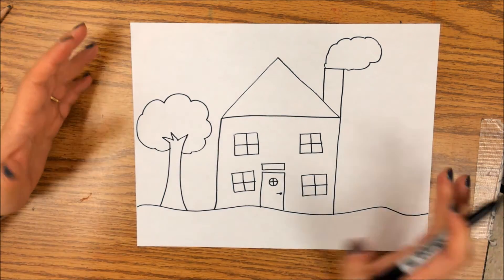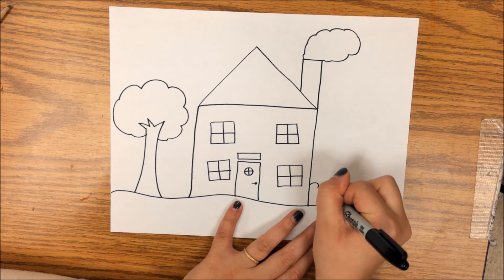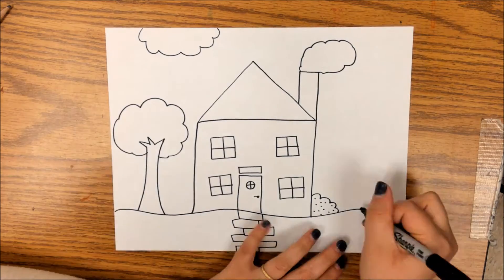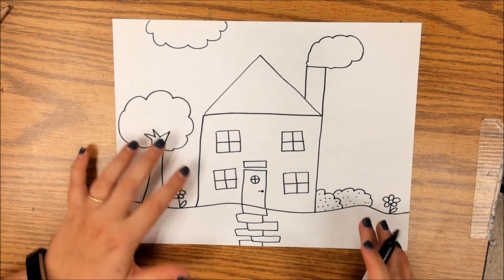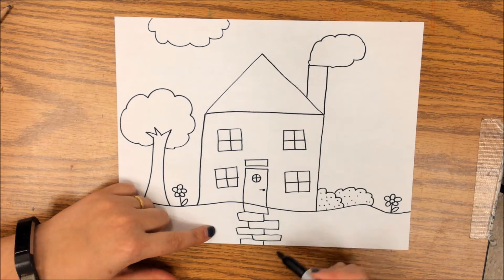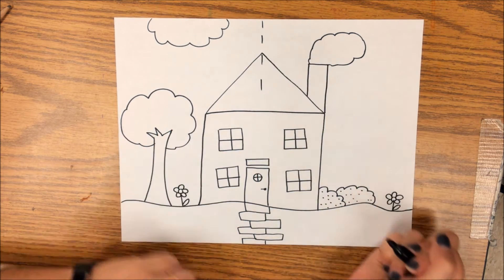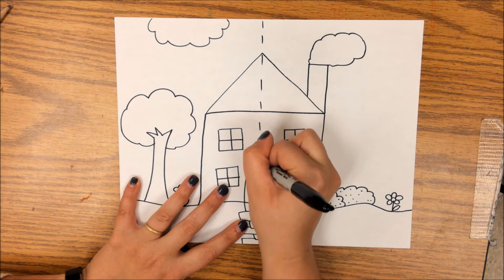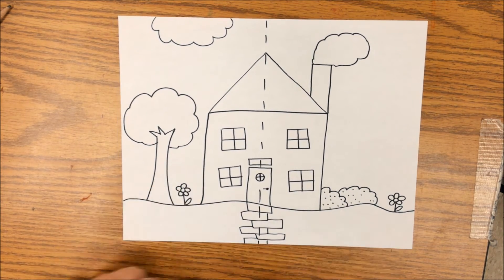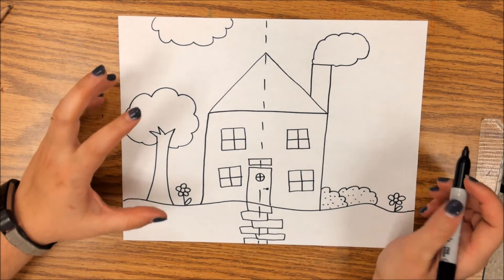Remember, you can follow along with me or choose to create your own details — you do not have to draw it the same way I'm adding mine. Once I have some details and my cloud up here, what I'm going to do next is draw a dashed line right down the middle of my drawing. This is our practice, and it's really to help us learn about our colors.